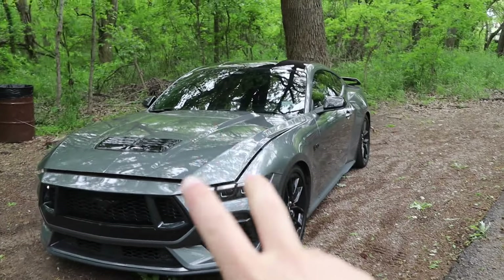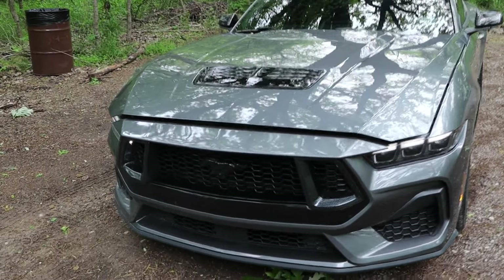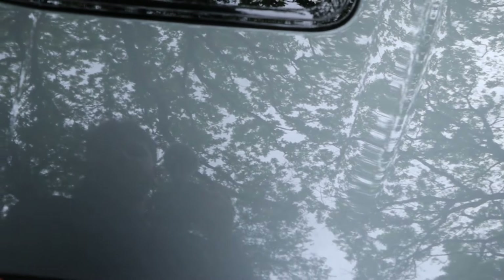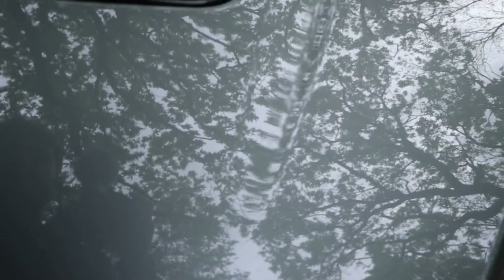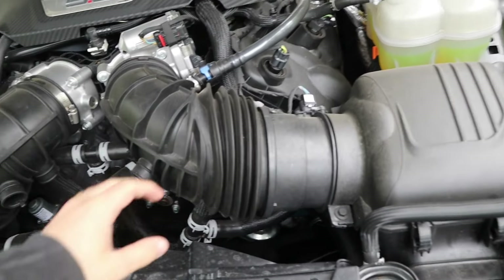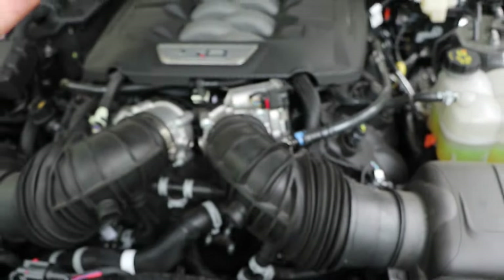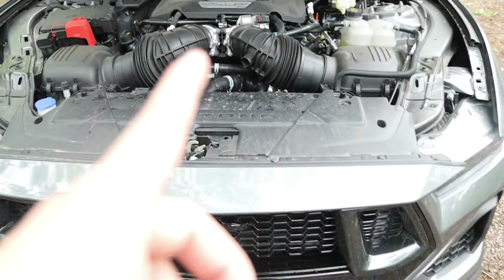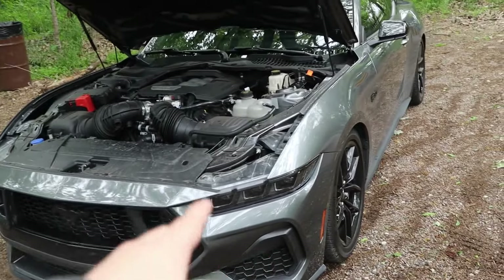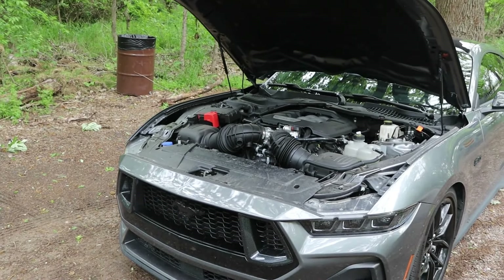Number two is going to be your carbon traps. These sit inside of your intake. I popped the hood — I made a video on me taking these out. Inside these intakes here, you take the throttle body out, pop it up, disconnect all the rods and everything. By removing the carbon traps inside, you're going to gain roughly 16 to 20 wheel horsepower.